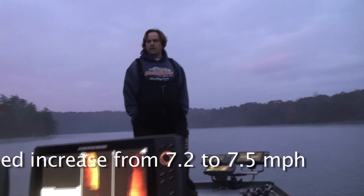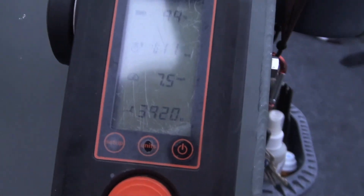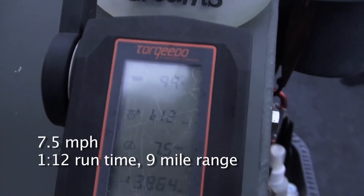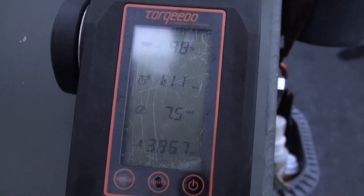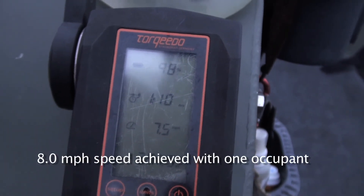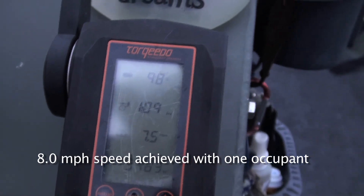And then if I stand up here, does it go down at all? Yeah, it goes to 39. It uses less. So when I flatten the boat out, there's not as much weight on the tail end. You're at 7.5 miles per hour at an hour and 10.